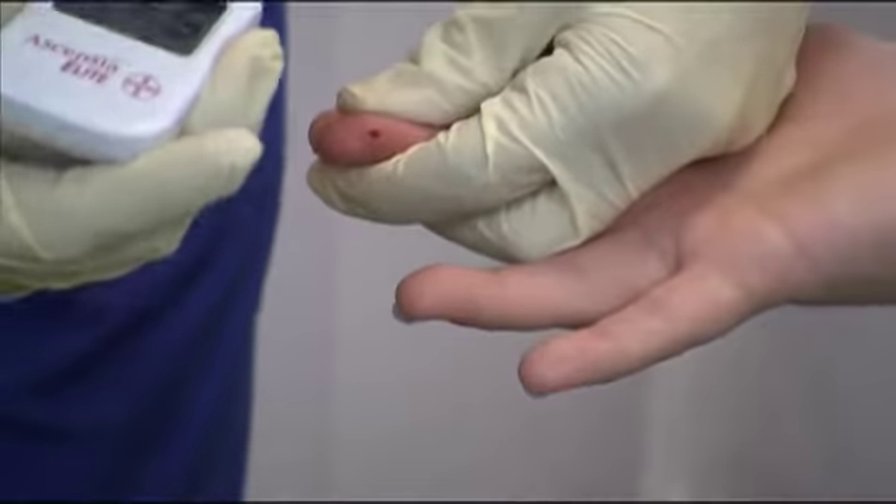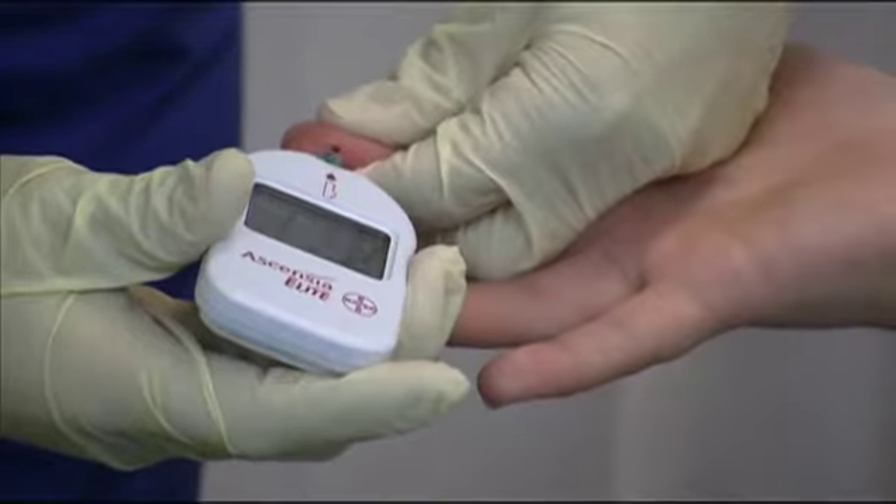Place an adequate amount of blood on the test area of the strip. Use the correct testing strip for the machine.